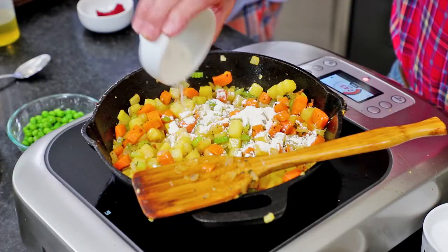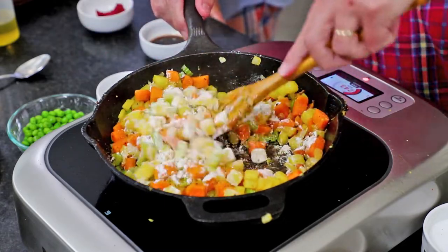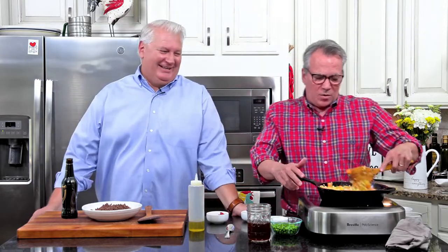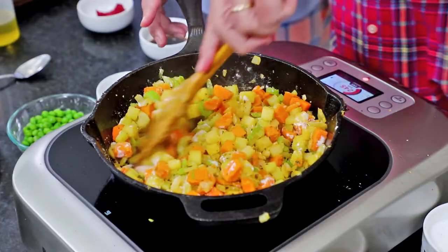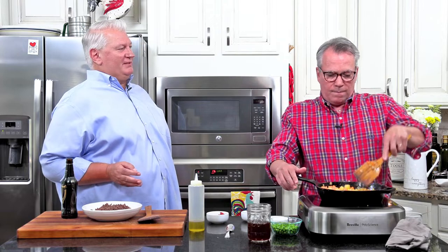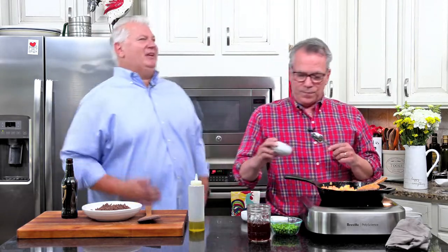Now we are going to put two tablespoons of all-purpose flour and sprinkle that all over. What is this going to do? Well, it's going to act as a thickener — a roux! You want to cook this for about a minute just to cook that flour taste out. I love that we're using ground beef for this pot pie, because a lot of pot pies have little chunks of beef. With ground beef, I feel like you get more beef out of it — it's just accessible and yummy and everybody loves ground beef. It's so homey and family-friendly.